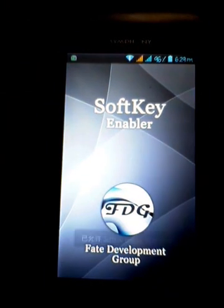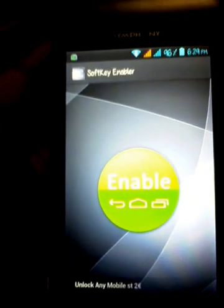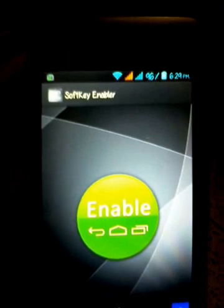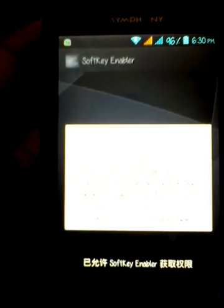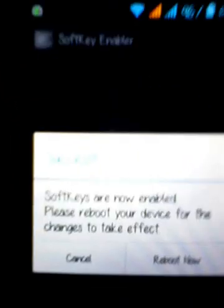I already installed it. Okay guys, I open this software — you open this software first, grant access, then click the Enable button. When you click the Enable button, the device will restart.